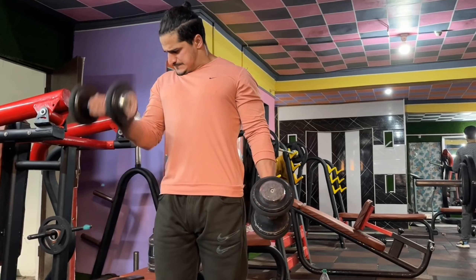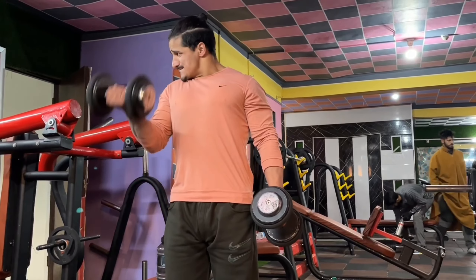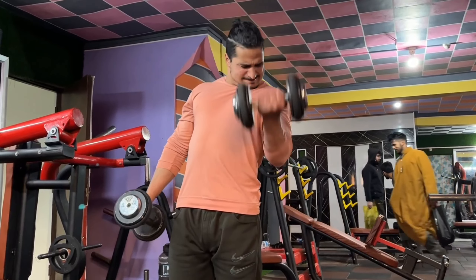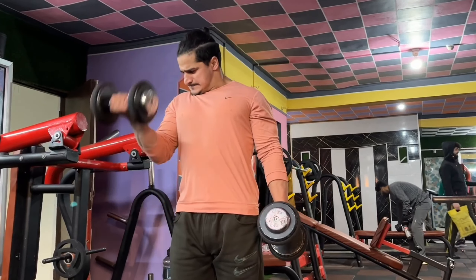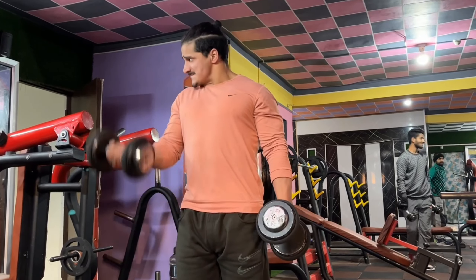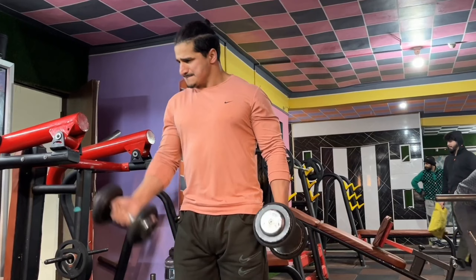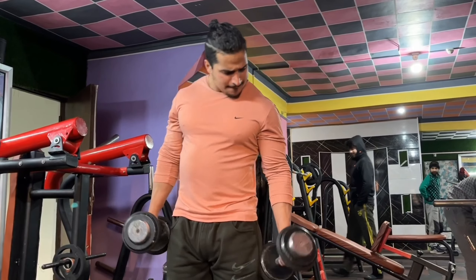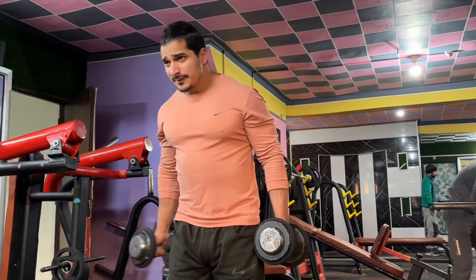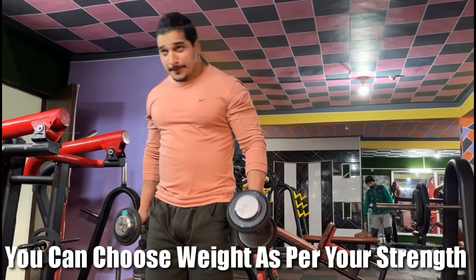Then we do some exercises for biceps. We do two exercises for biceps. We're going to do three pairs of dumbbells: 15 kg, 12.5 kg, and 7.5 kg. So 15 kg for 10 reps, then without rest 12.5 kg for 10 reps, and 7.5 kg — so every set is a drop set.